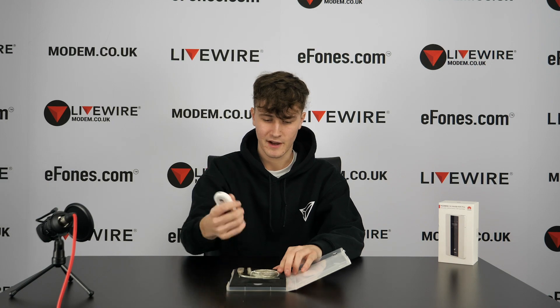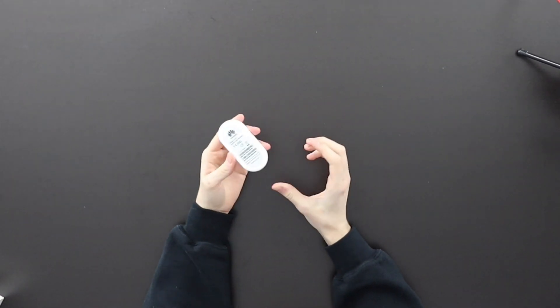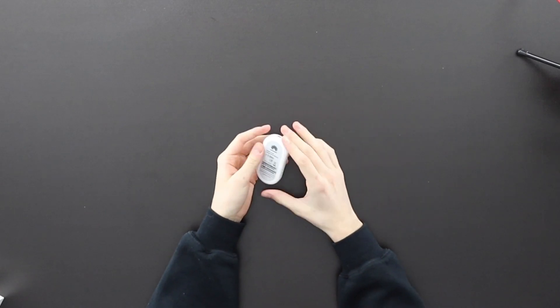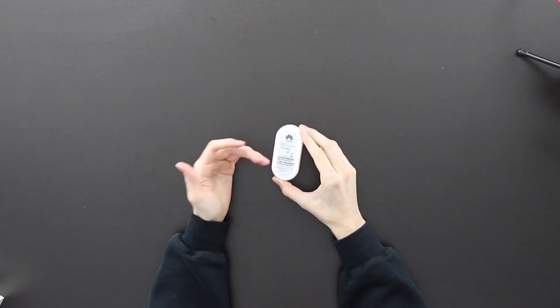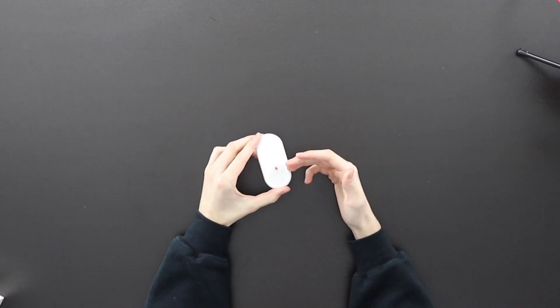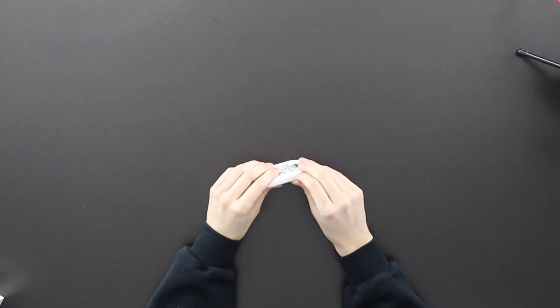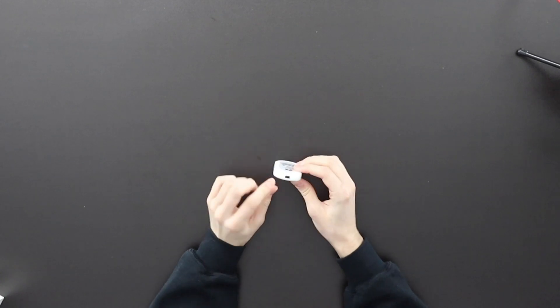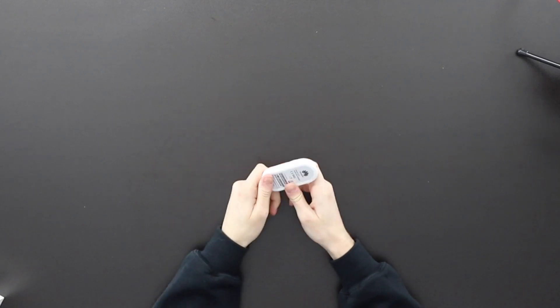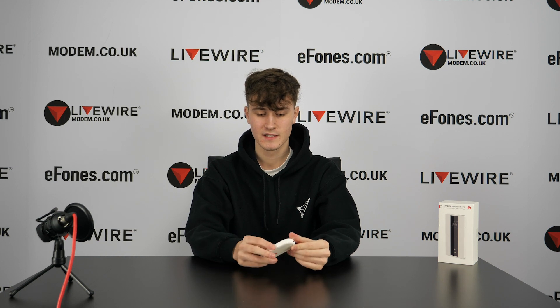I'm going to pull the device itself out now. On the outside it's fairly straightforward and simple — it's got the Huawei branding on the back along with the model number, IMEI, and where it was assembled, which is mainland China. On the front it has Vodafone branding and an LED indicator light for power and connection. On the side there's a SIM card tray, and on the top the USB connection.